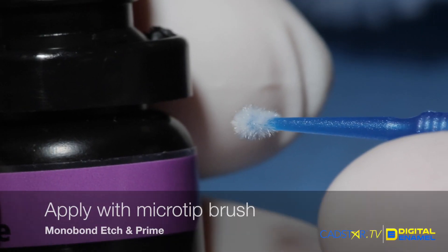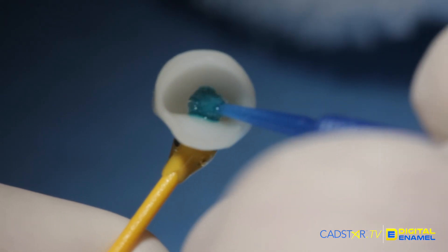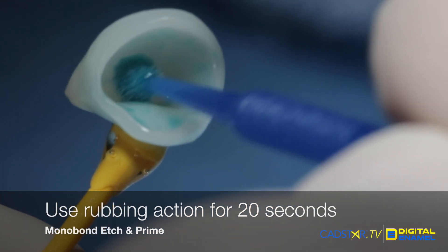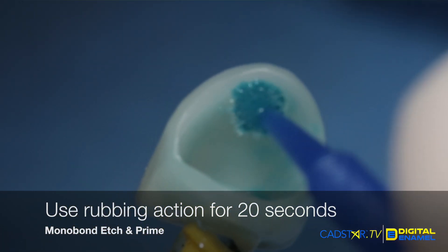All you need is a micro-tip brush. When you're ready to apply the etch and the primer — which is all in the same bottle — you'll load your micro-tip brush. Apply to the internal surface where you want your ceramic to be etched. Don't go over the edge, though — you don't want to etch the outside of your restoration, because it's going to take a little more work to clean up the cement.